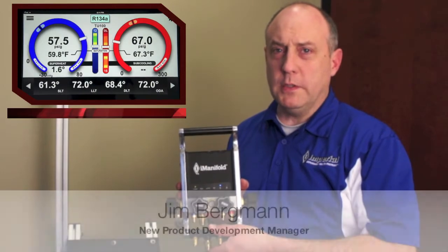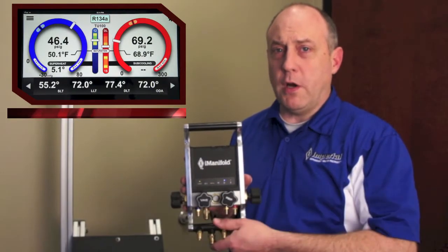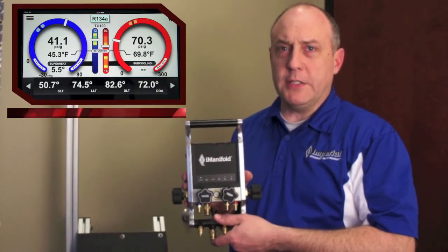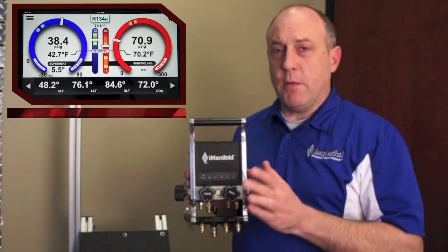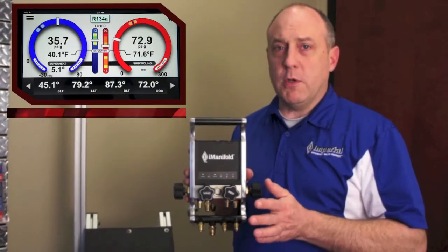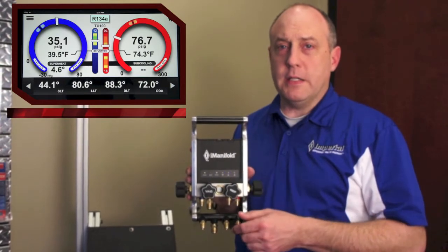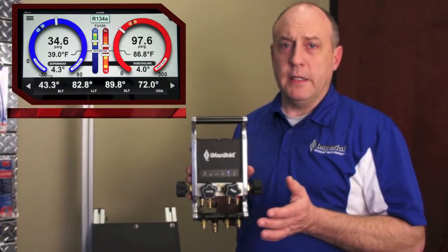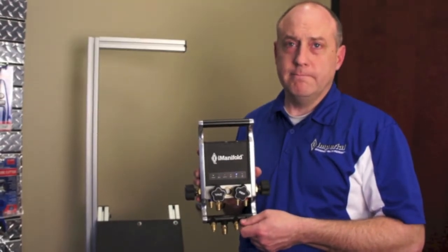Hi, this is Jim Bergman for Stride Tool. Today I thought we'd take a few minutes and go over the iManifold hardware. In the earlier video we went over all the software and got a chance to see our application, but today I wanted to show you how the iManifold was made, what makes it special, how it operates, and go over our hardware so you have a better understanding of what you're buying.